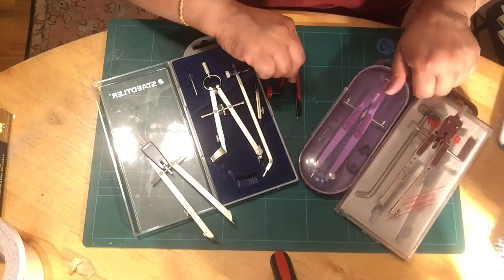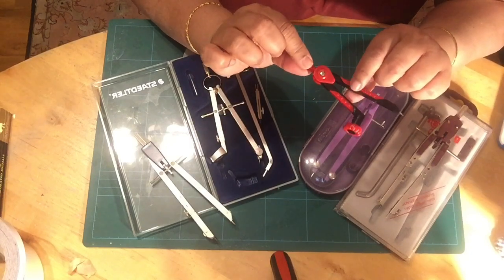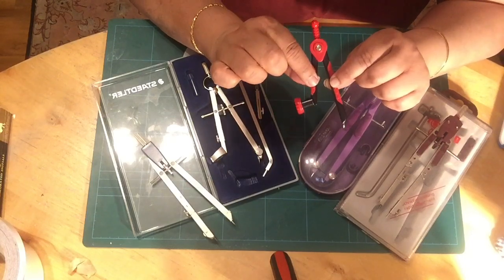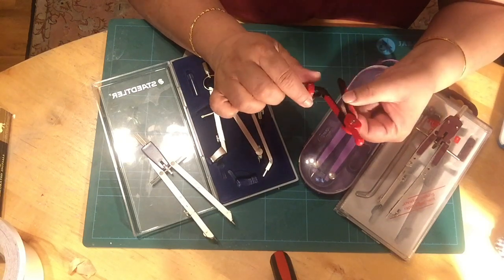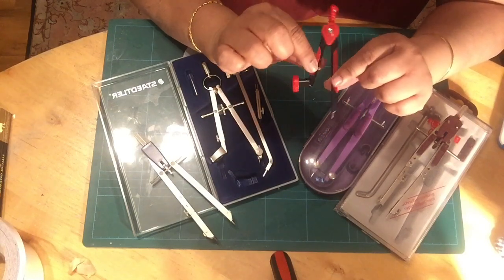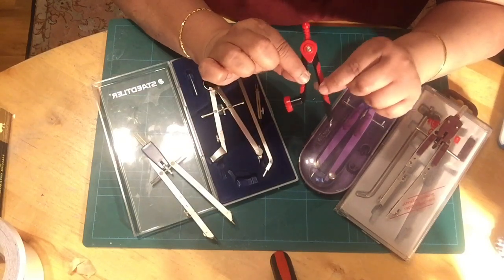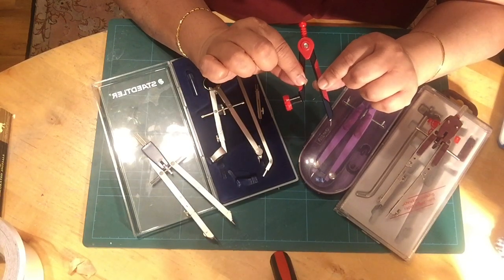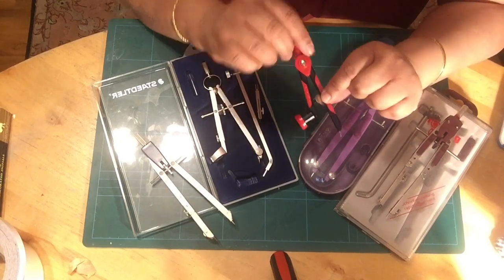Last but not least is this handy little compass — a very popular model, readily available in shops and very affordable. It's a Maped compass. What I like about it is that it's quite rigid and takes quite a bit of effort to move the arms. It's a great one for kids and adult beginners — definitely one worth recommending.